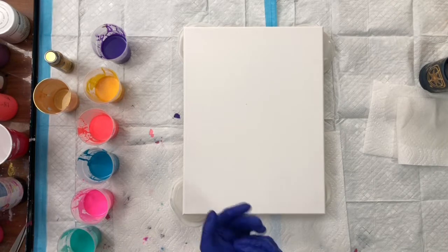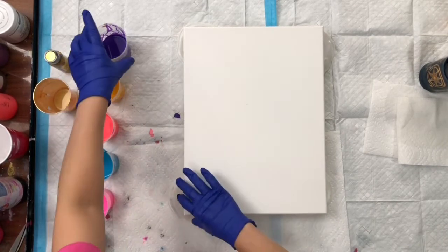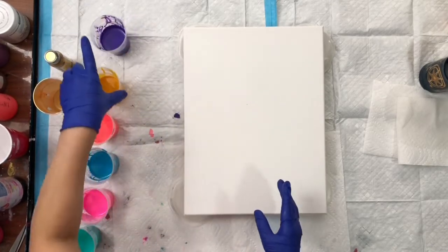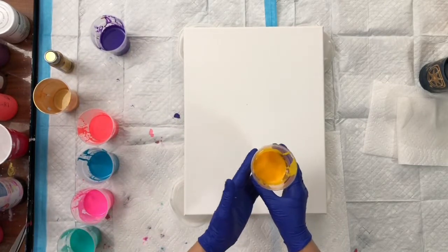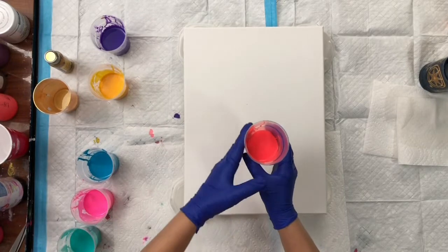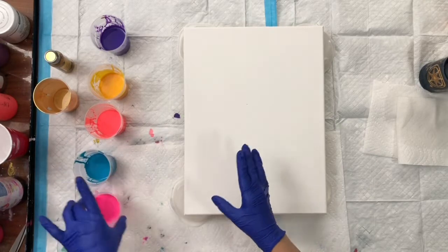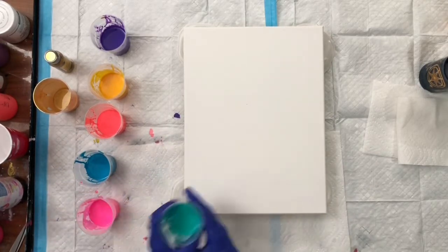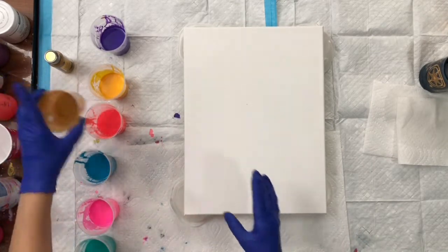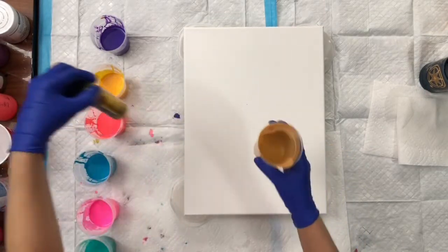Hello everyone! Today I'm going to do another swipe technique. The colors I'm going to use are Ready Mix Pouring Paint Violet, Ready Mix Pouring Paint Deep Yellow, Fluorescent Red, Turcus, Pink, and Ready Mix Pouring Paint Aqua Green. And I'm going to use the DecoArt Extreme Shine 24 Carat Gold to swipe.